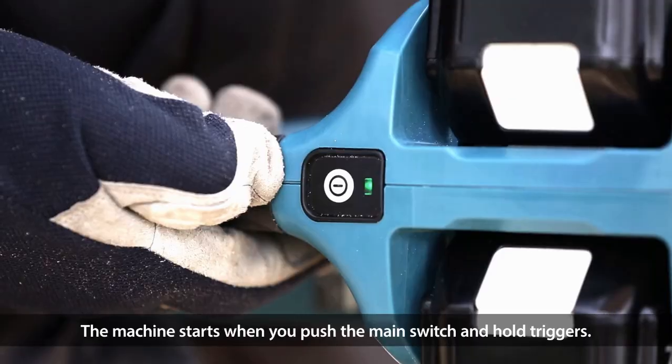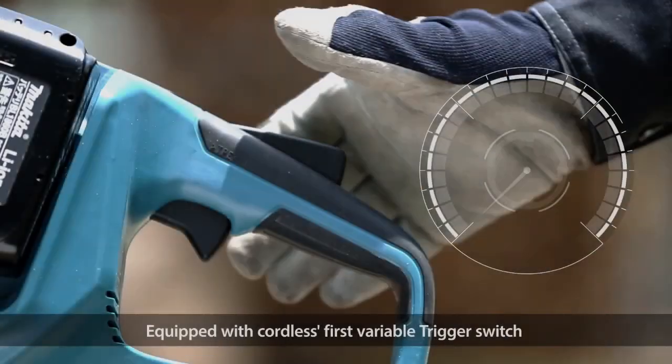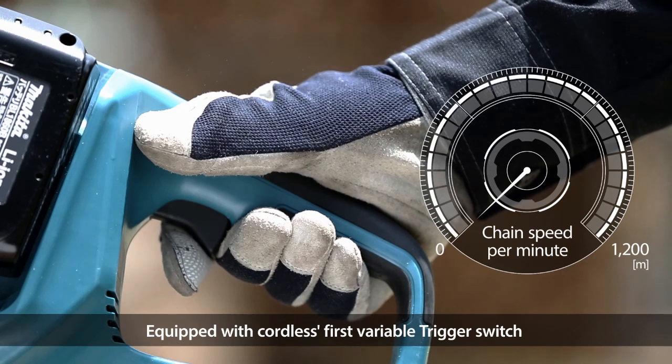These saws are very easy to start — push the main switch and hold down the trigger. No need to pull start. The variable speed trigger gives you the same feel and control as a petrol chainsaw.